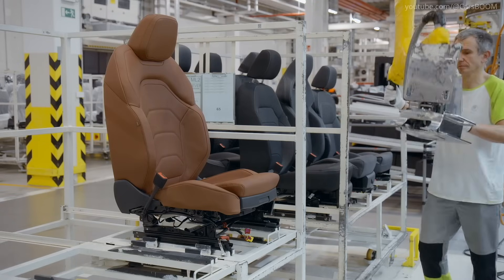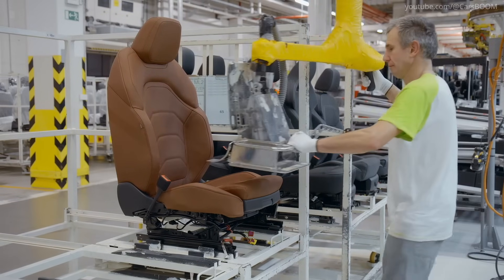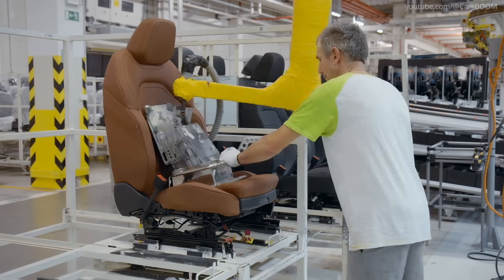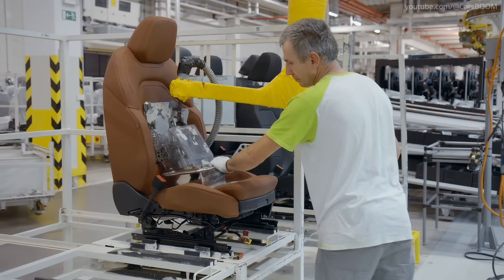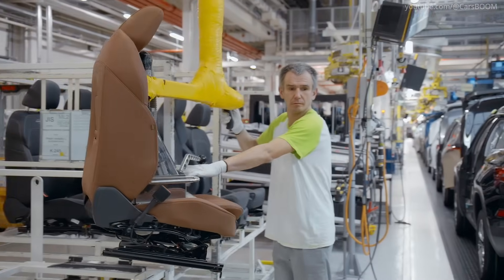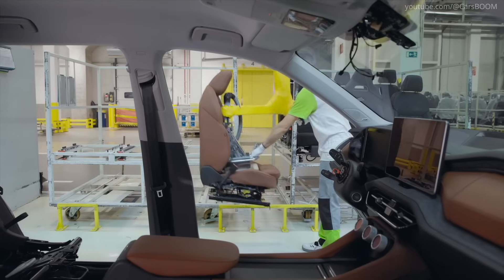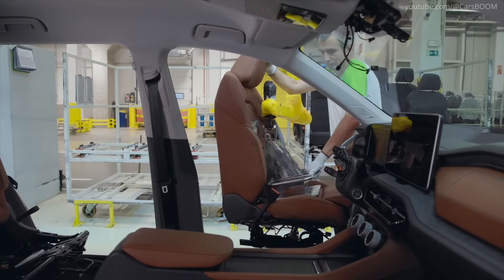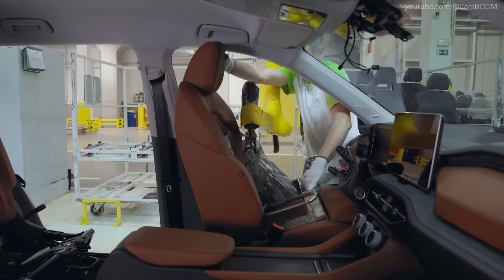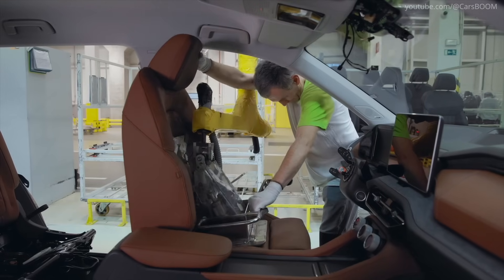Seats and Steering Wheel. Ergonomic seats and the steering wheel are installed, prioritizing comfort and functionality. The seats' weight means they have to be inserted by a special handling arm, allowing the worker to grab the seat and slide it into the car through the door opening. The driver's seat is the first to go in, followed immediately by another worker installing the steering wheel.